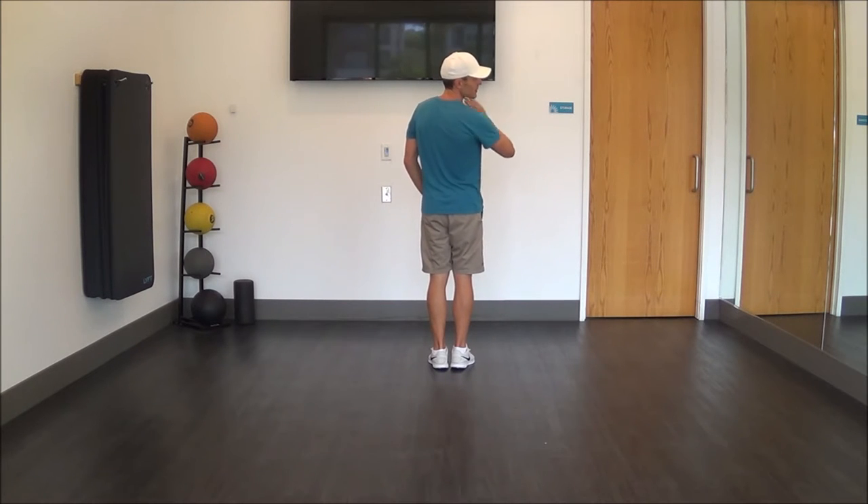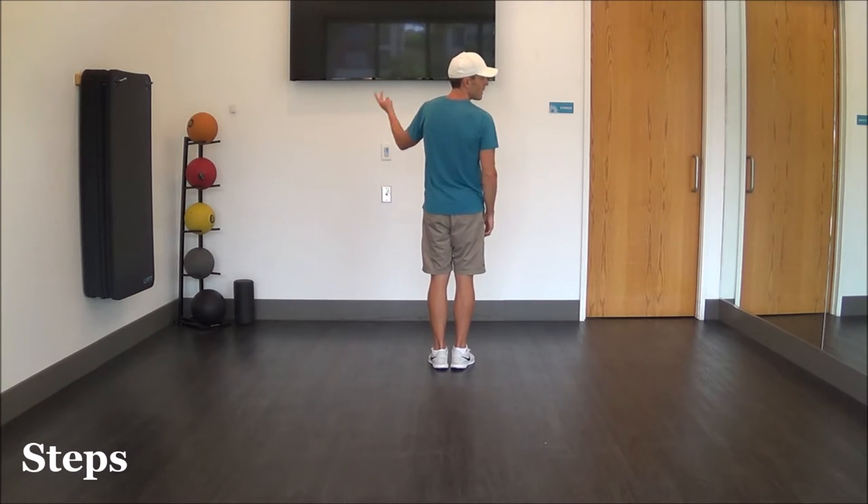We're going to do heels: single right, single left, double right. Then the opposite side — single left, single right, double left.